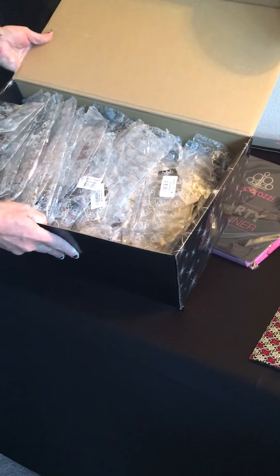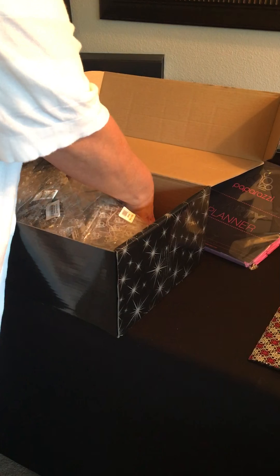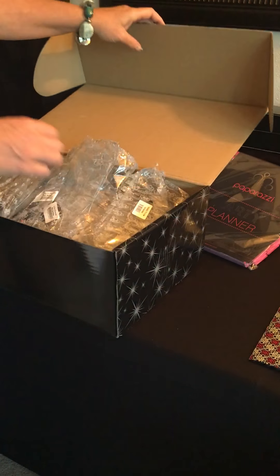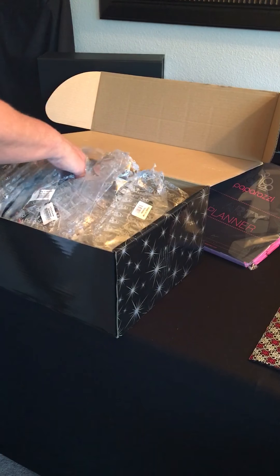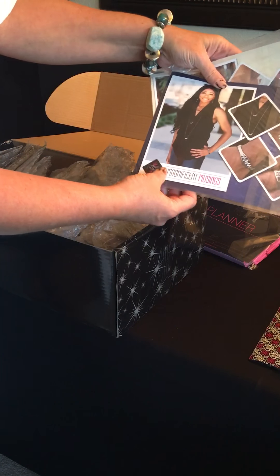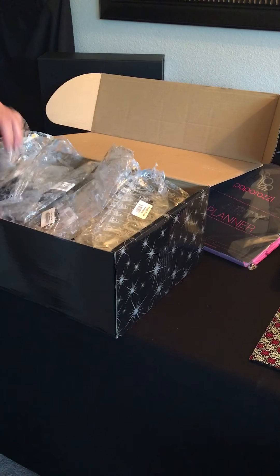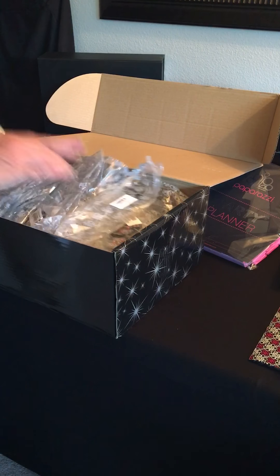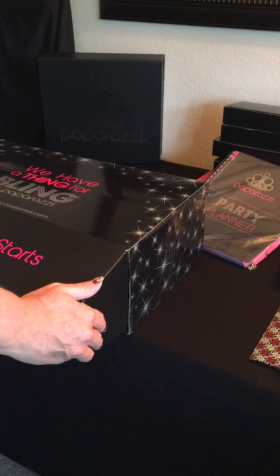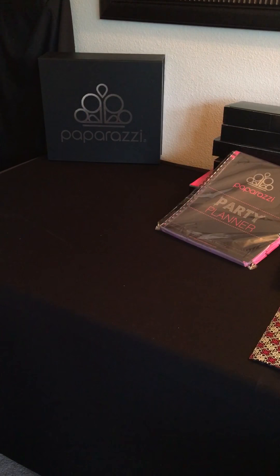Box number two — look at all that jewelry! Is that full? That is full! You have to ruffle the plastic a little bit. Got a couple more boxes. Those are your peg hooks that come with it — you can get some pegboard and those hooks will go right in there to display more efficiently, more Fashion Fixes. You get two big boxes of jewelry packed full — 200 pieces. So excited!